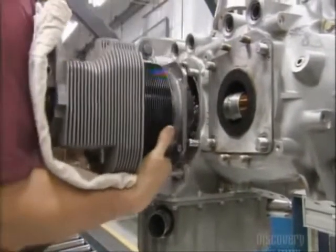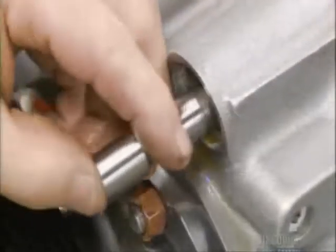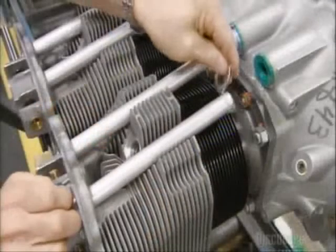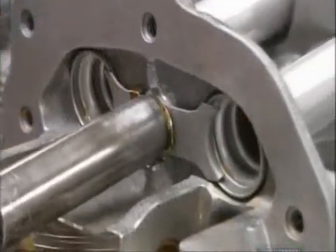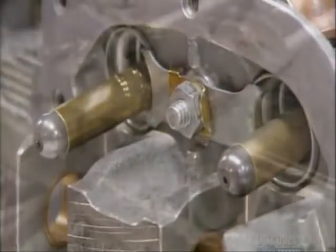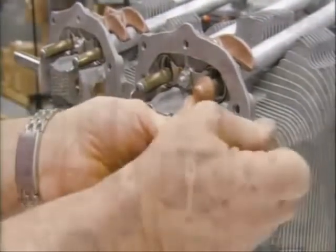He mounts a cylinder onto a piston and connects the part to the engine. He'll mount and secure all four cylinders this way. He inserts hydraulic tappets and then shroud tubes, attaching them to the cylinder using a retainer. He inserts a push rod into each tube and fits a rocker arm onto each rod, completing the cylinder and valve action assembly.